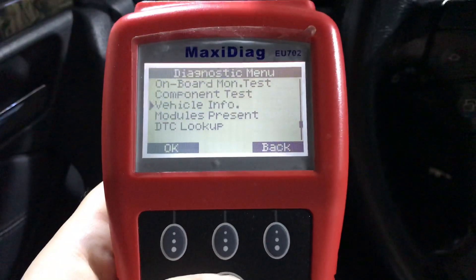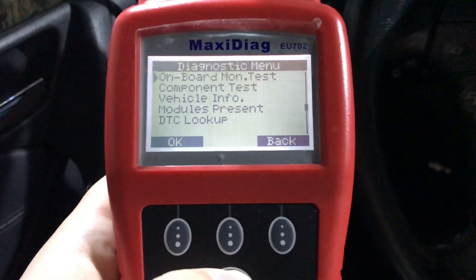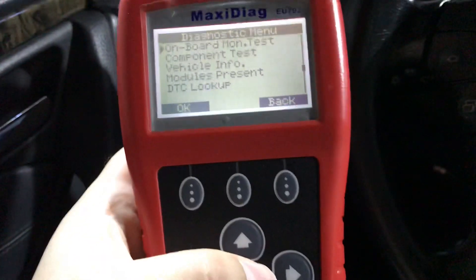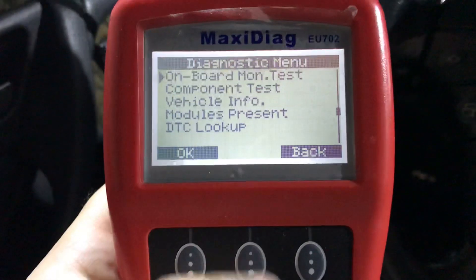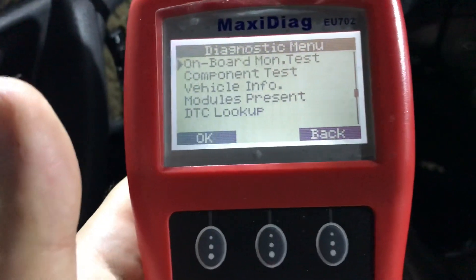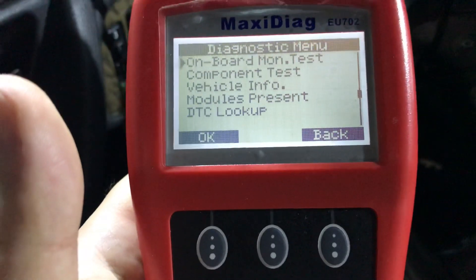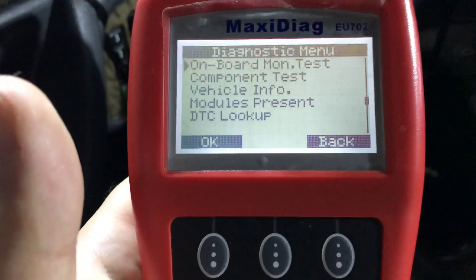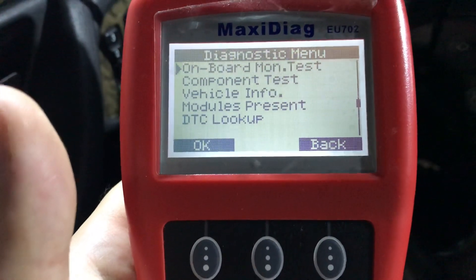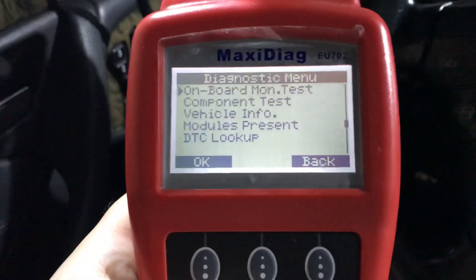These are the settings, so here we can see the live data and what it has. Once again I want to confirm that the device is recognizing my car. Here is some information which I don't know now, but very soon I will look it up online and see what each of these mean.